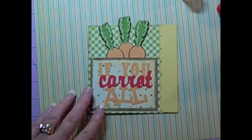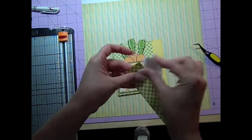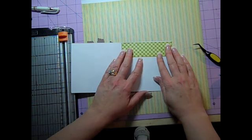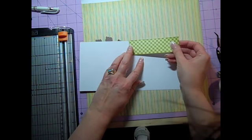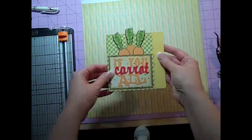On to the last step — I did ink the edges of things but I just didn't show it in the video or it would have been too long. On the inside of the card it's really simple: just add a little strip of pattern paper to continue the theme and then you're done — it takes about two seconds as you can see. I hope you have a great day and visit us at cricutholiday.com. Take care!